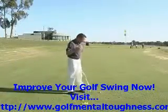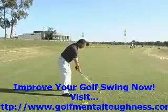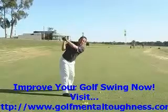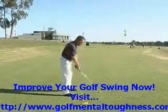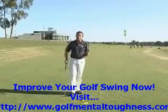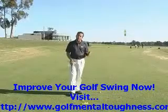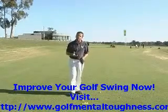Hardy calls it the one-plane swing because, as he defines it, at the top of your backswing your left arm for a right-hander is very close to the plane that your shoulders are turning on. On a two-plane swing, the left arm swings up above the plane that your shoulders are turning on. This may seem like a very small difference, but as Hardy states, what you're trying to achieve with one swing is actually completely opposite of what you're trying to achieve with the other.